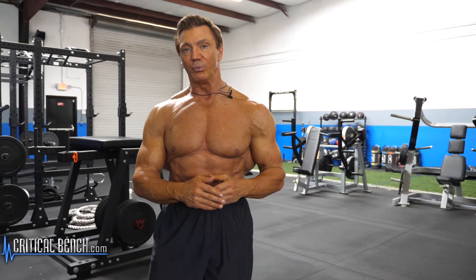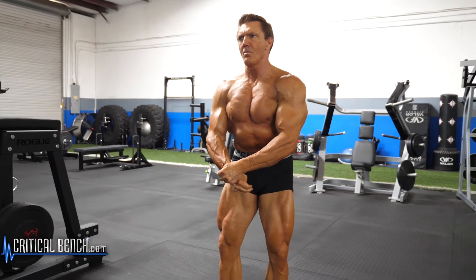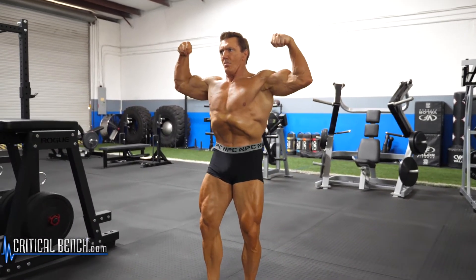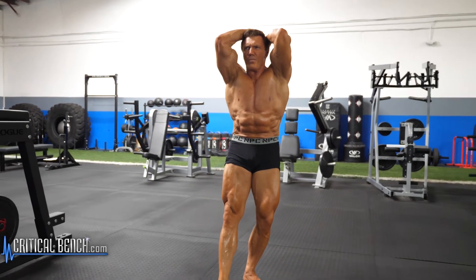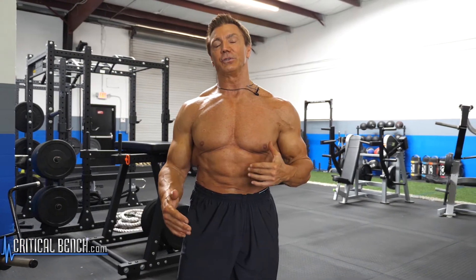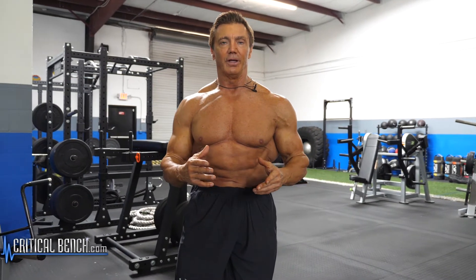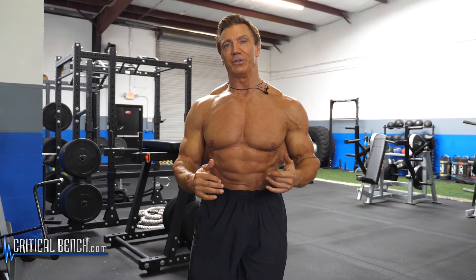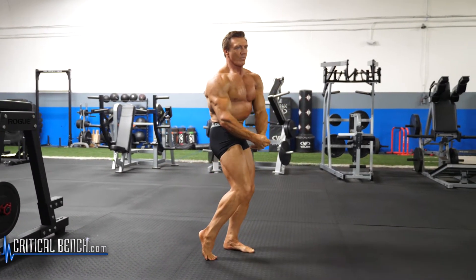That takes months, or at least weeks and weeks of practice. One thing you have to realize about posing in a competition is that even though you're doing a pose like the front double bicep — which is posing your arms — you really have to flex your whole body. While you're posing your arms, you're always flexing your legs, making sure your stomach is vacuumed or your abs are contracted. You're posing every muscle in your body that's on display, even though they might only be asking for a double bicep pose. You have to learn how to flex every single muscle in your body while doing the poses for the judges and the audience, and that takes a lot of practice.